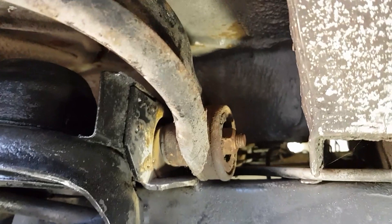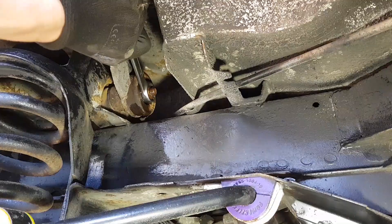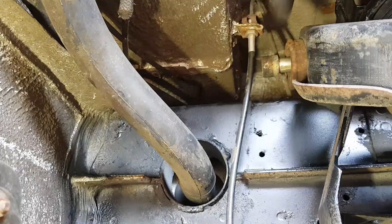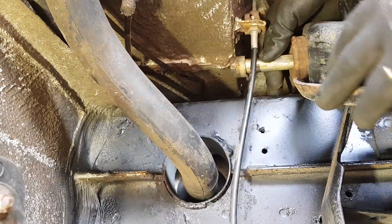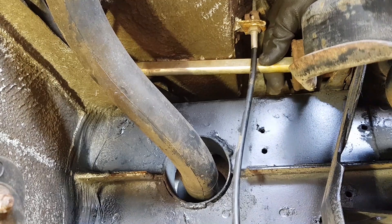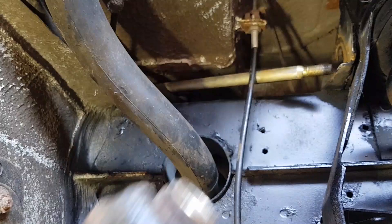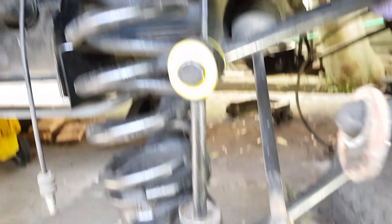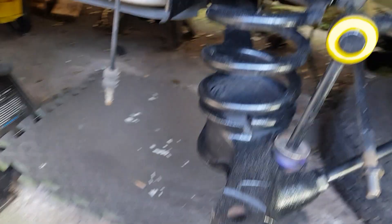Next is to remove the 19mm nut, so I'm going to put some penetrating fluid on that and then unbolt it. Just be careful of the brake line here as this is going to move across. Take the wishbone out of the way - it just comes completely off. I'm going to put the washers back onto the bolt as I take them off so I remember which way around they go.